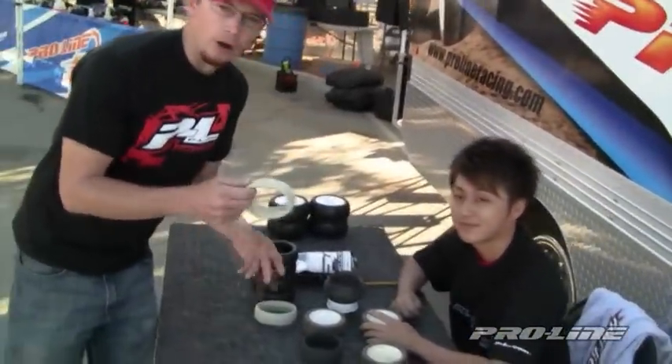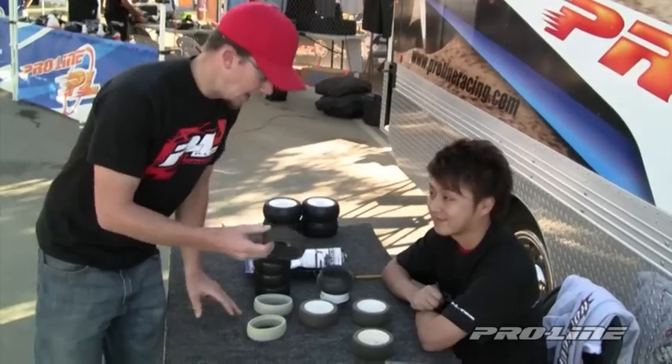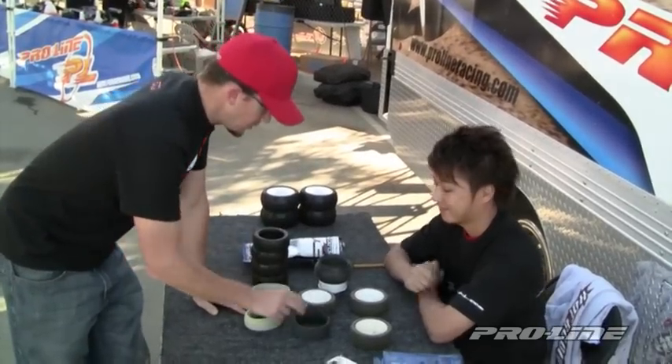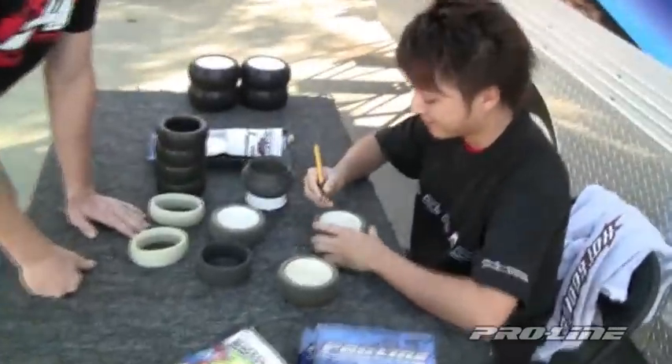Hara has been running the grey foam — our stock foam — and he wants to try our new Evo foam. To do this, he's taken an X-Acto knife. Show us, Hara, what you're doing here.